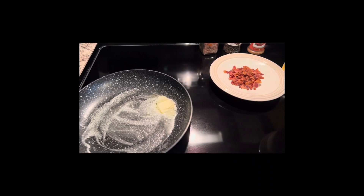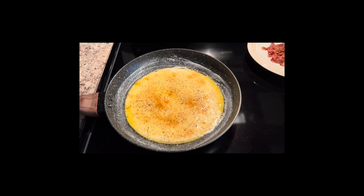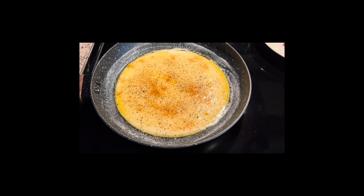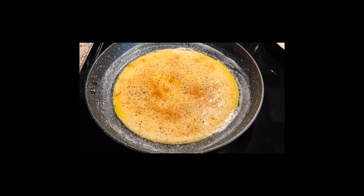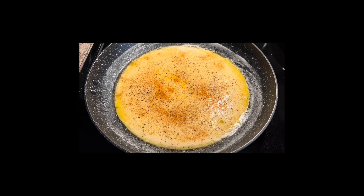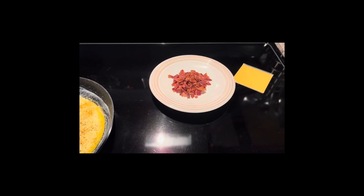I got the eggs into the pan once the butter was melted. I tend to use a lot of butter — maybe a tablespoon — but you can absolutely use a lot less. I put a little tiny twist of the Himalayan salt, lots of black pepper because I love black pepper, and the cajun seasoning, and now I'm going to work on getting the bacon in.